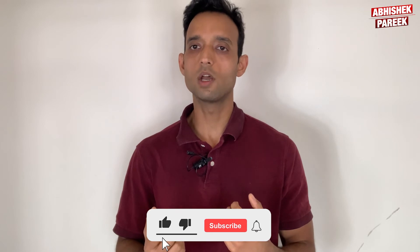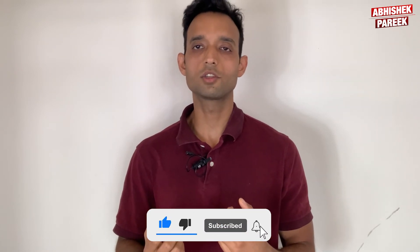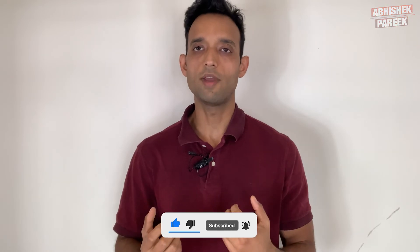I hope this video helped you. Please subscribe to the channel and hit the notification bell to get the latest videos. Coming up are videos where I share another set of exercises to build muscles and lose fat.